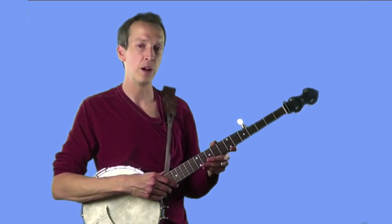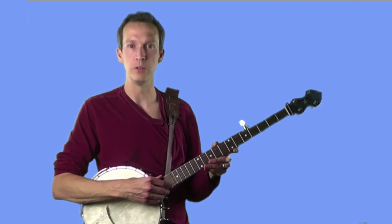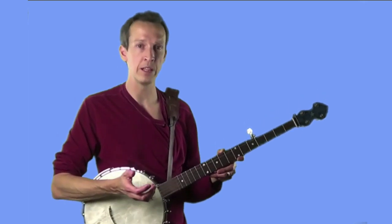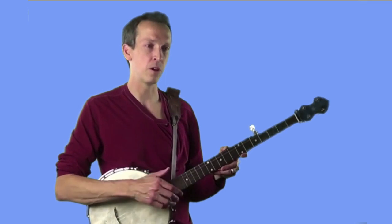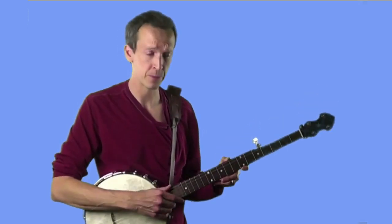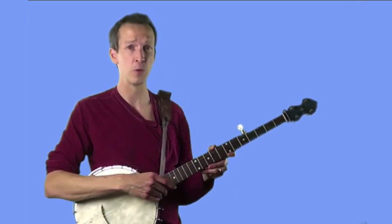Recalling back in lesson two, the short fifth string functions as a drone note in Clawhammer Banjo playing, meaning it's a note that's continuously sounded in the background of our music. This means our picking hand has two simultaneous tasks: picking out the melody note with our picking finger on strings one through four, while at the same time keeping the fifth string ringing with our thumb. So it's critical that we develop a stroke that's as efficient as possible, and that's exactly what we're going to work on today.